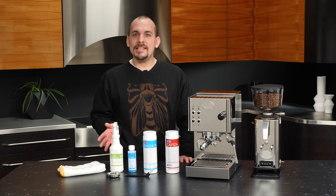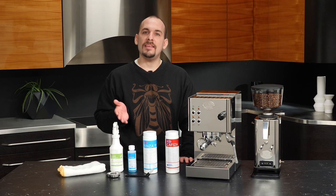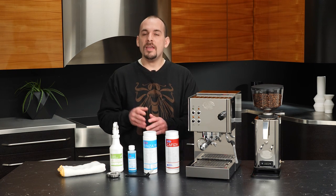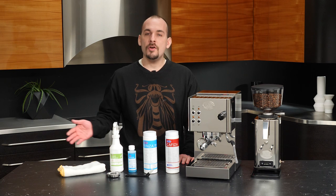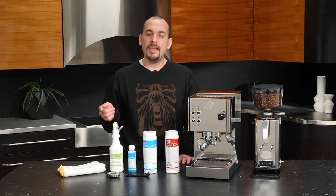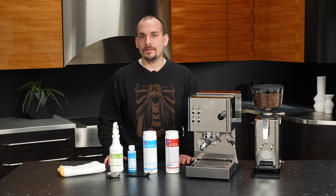Hi everyone, I'm Nick, and today we're going to be taking a look at how to properly clean and maintain your ECM CASA 5. If you've been brewing or steaming for a while and you're noticing some buildup in places, we'll figure out how we can get rid of that and which products to use to make sure that your machine is squeaky clean. So let's get started.